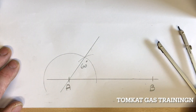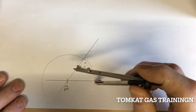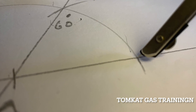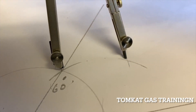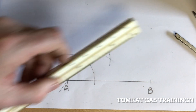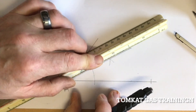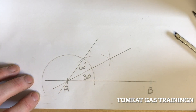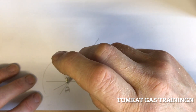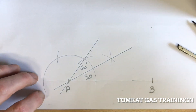If I wanted to do a 30 degree, I keep my compass at the same distance — it's important it hasn't moved — and I go onto this mark and do a mark up here, then go onto the 60 degree mark and do another mark. The line through those two marks has now dissected the 60 degree, giving me 30 degrees. For 120 degrees, keeping the compass at the same distance, I go onto the 60 degree mark, put a mark, then dissect that line — that angle is now 120 degrees.